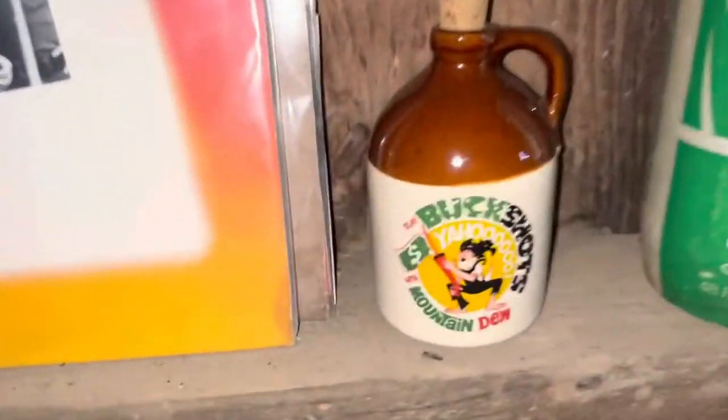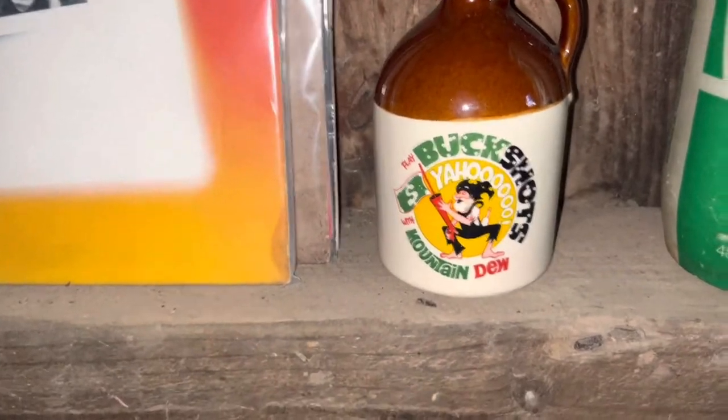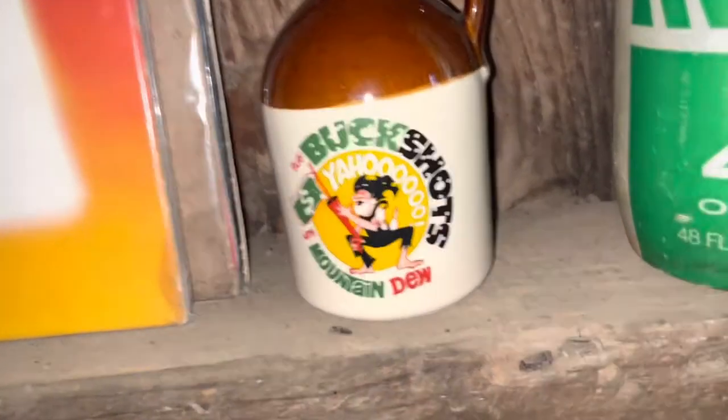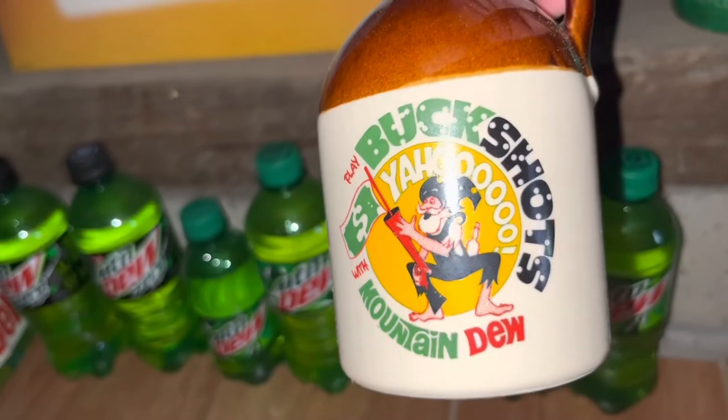And then I have Mountain Dew Buckshot. This was a Canadian exclusive promo for a game. It comes with a little can, but I did not get the little can sadly. But it's pretty cool — Mountain Dew Buckshot, yahoo.